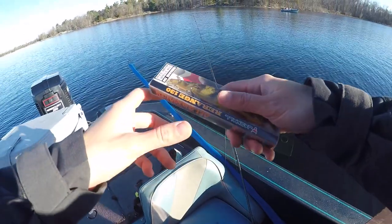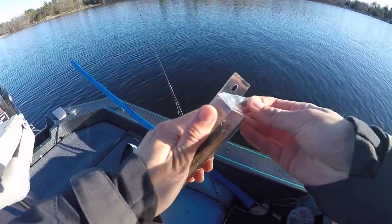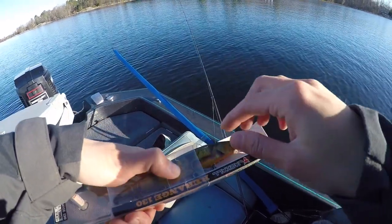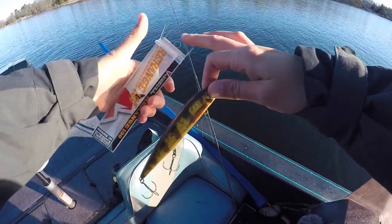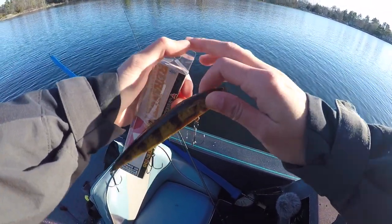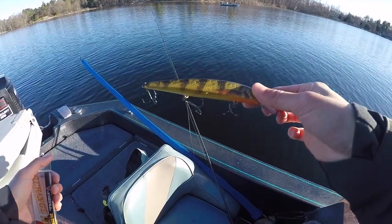We're starting with the old faithful — Jackal Rearrange 130 in perch color. Doesn't get more pikey than this. Look at that. Money right there. Brand new, out of the pack. I don't know how many of my pike stuff is with me, but a brand new one, picked up yesterday. Ready to go for some pike.